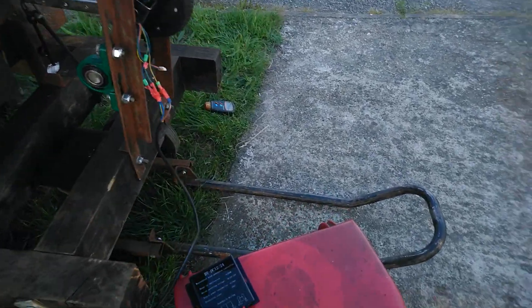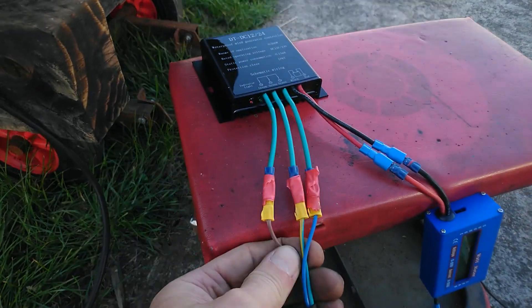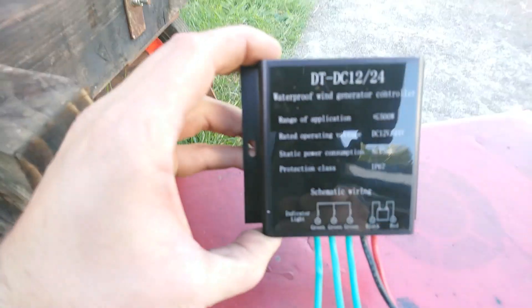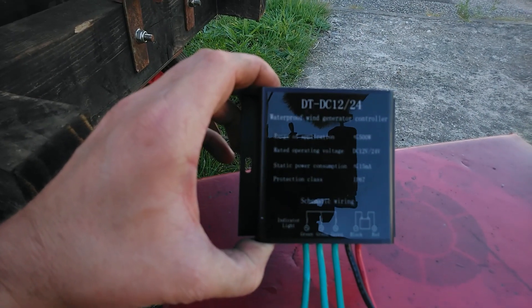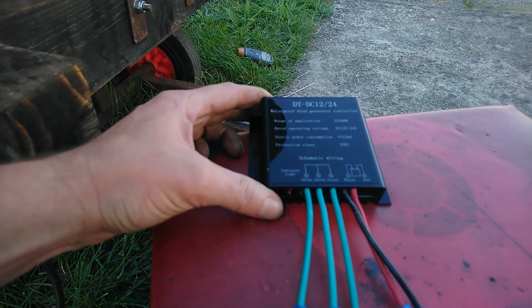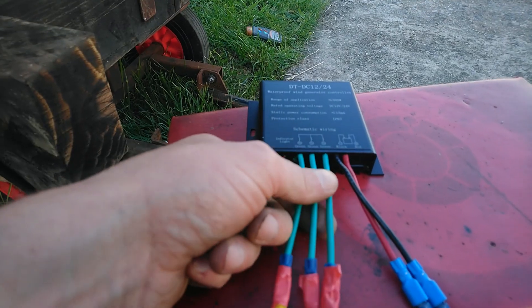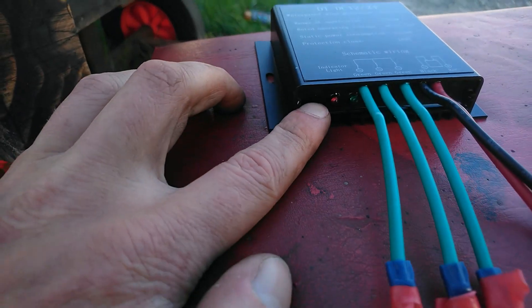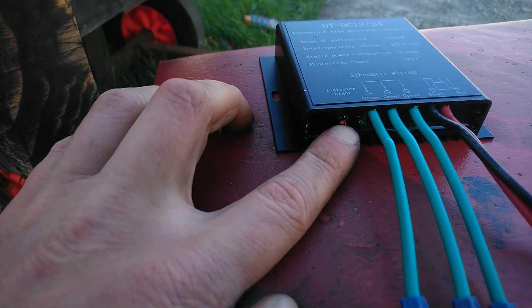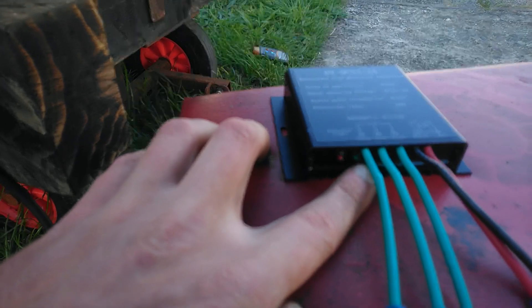For test number two, I've connected this cable to the three phases of the hoverboard motor — or generator in this case. What I've got here is a wind generator controller; this goes up to 500 watts, rated operating voltage 12 or 24 volts. I've got a 12-volt battery connected. I've been led to believe this will tolerate up to 30 volts AC input from our generator, with peaks of 40 volts, so that should be within range. It's got a red indicator light meaning it's applied the electronic brake, because normally with a wind turbine you don't want it to overspeed.